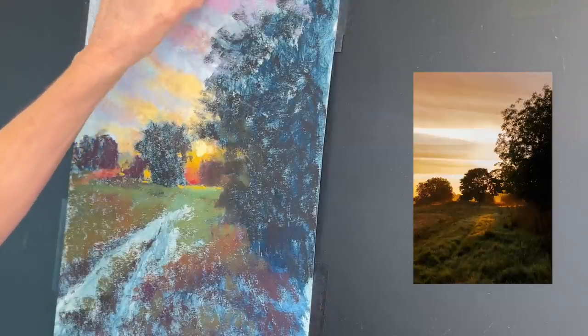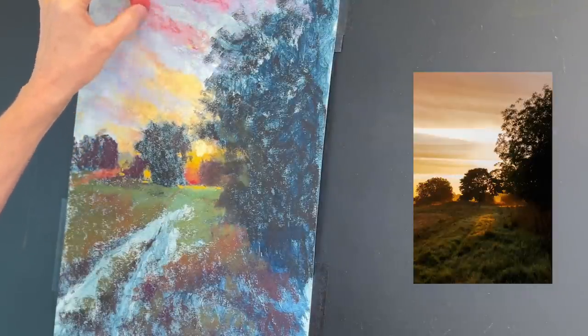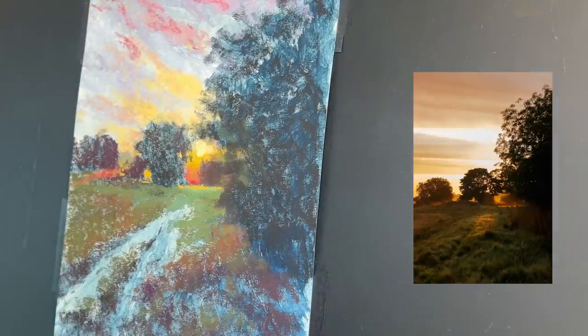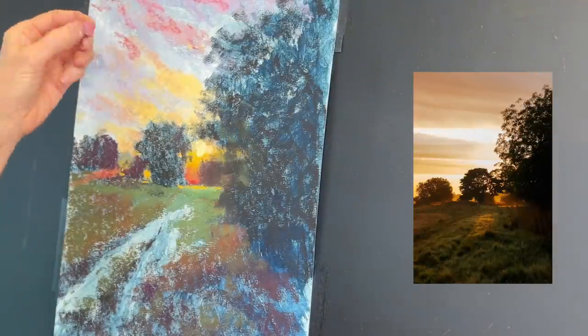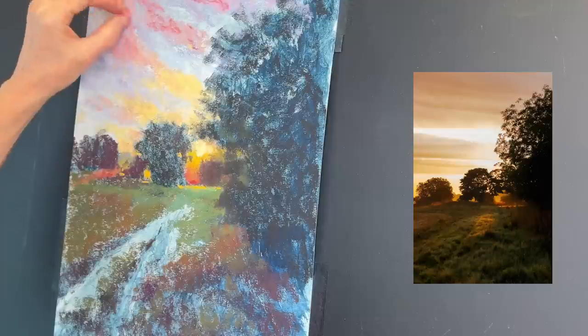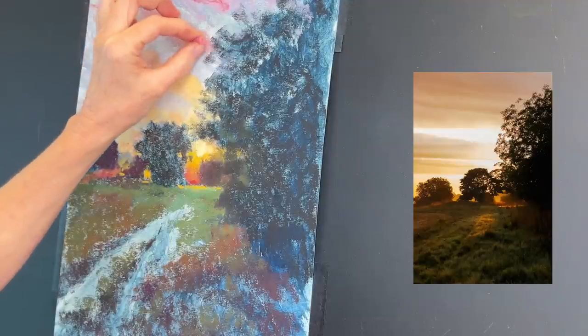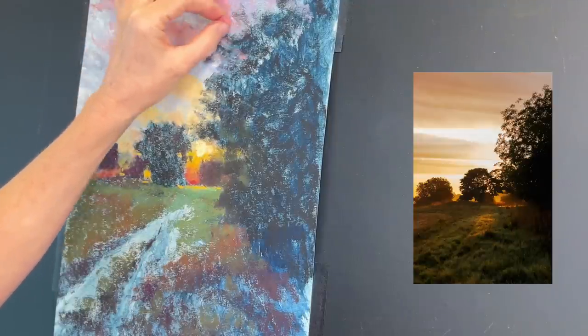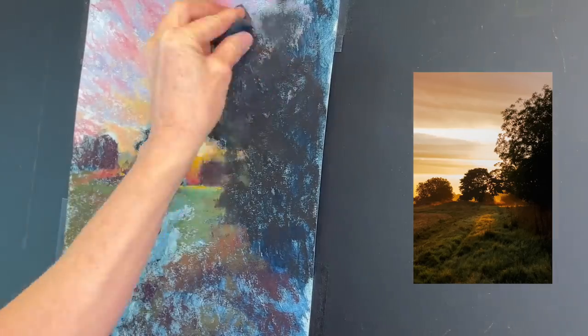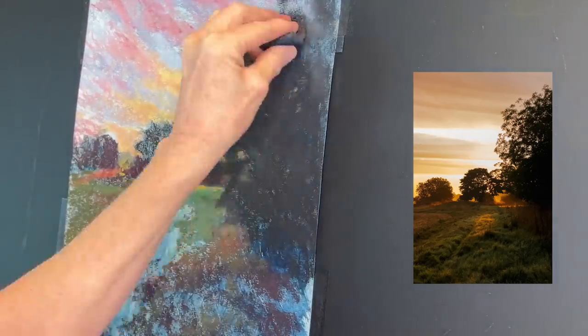When clouds are closer to the sun they're going to be lighter and warmer, like those yellows. When they're further away from the sun they start to cool off. So what's a cooler yellow? You're going to get more into your peachy tones, and then finally further away into your pink tones. Start to examine this in nature — the more you become a student of nature, the more it's going to help you as an artist.